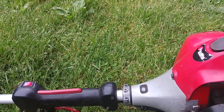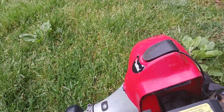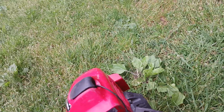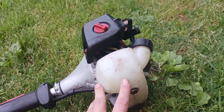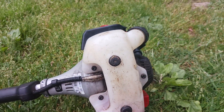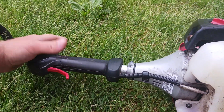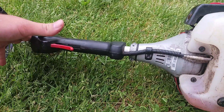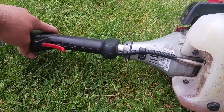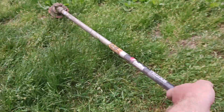It always starts in the first couple of pulls. The only complaint I'd really have is the choke. It has a really long run time — sometimes I can get between an hour and a half to two hours of trimming on a tank if I'm doing light trimming. If I'm running it really heavy, I can still get about an hour to an hour and a half.